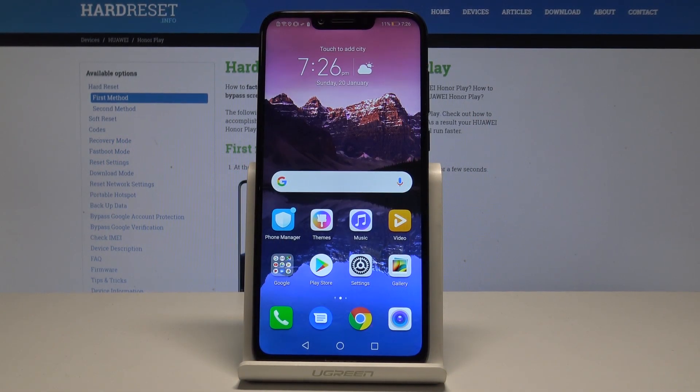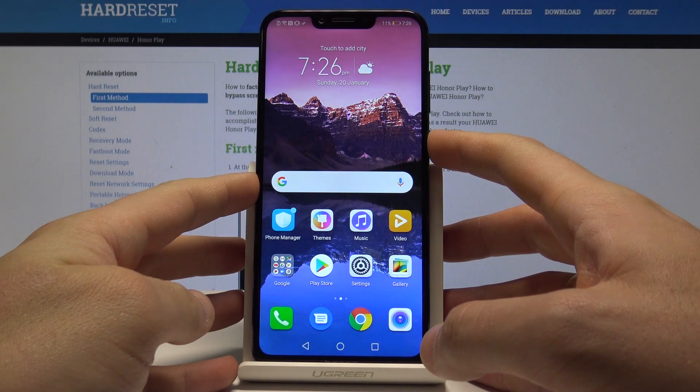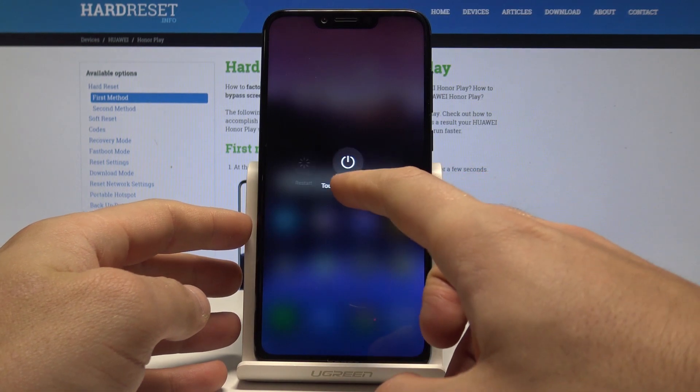Here I have the Huawei Honor Play, and let me show you how to enter the download mode on this device. To start, press the power key, choose 'Power off', and touch 'Power off' again to confirm the operation.